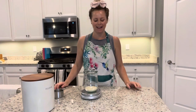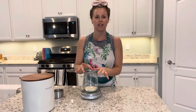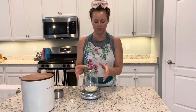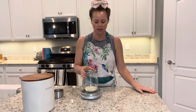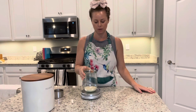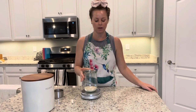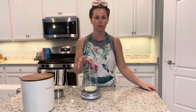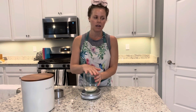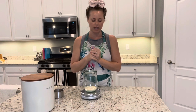Hey there, it's Stephanie and today I'm going to show you how to feed your sourdough. If you got a sourdough culture from me on Etsy, you would have received 100 grams of sourdough culture, and as soon as you get it you're going to want to feed it right away because it will be hungry. If you're not quite ready to start baking, put the lid on and keep it in the fridge, but make sure you're feeding it at least once a week.